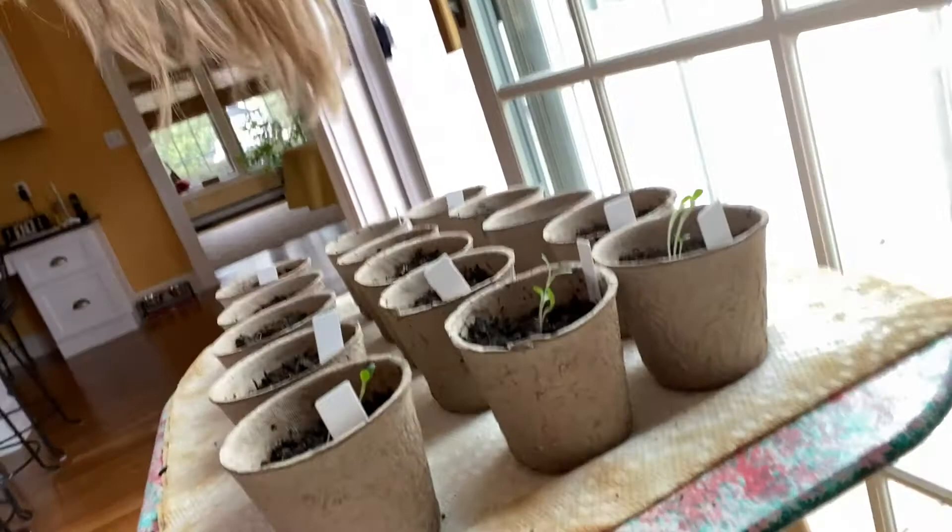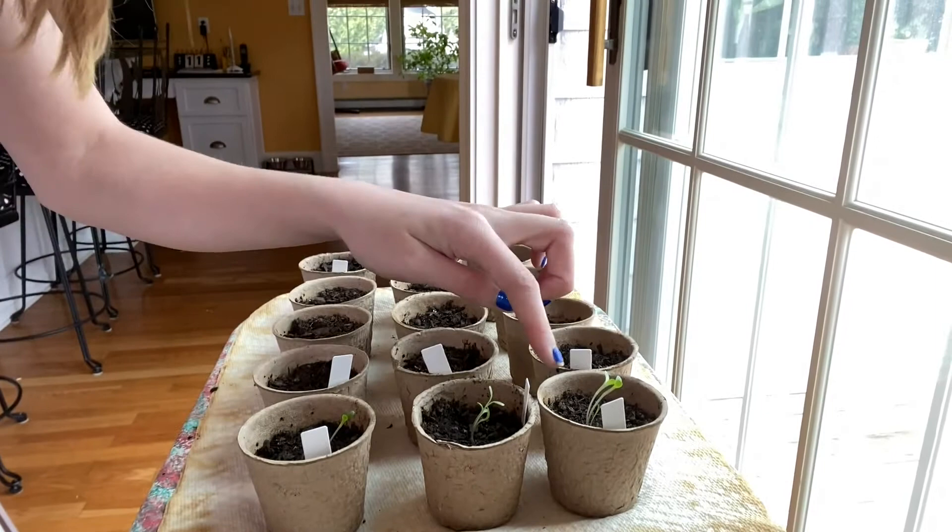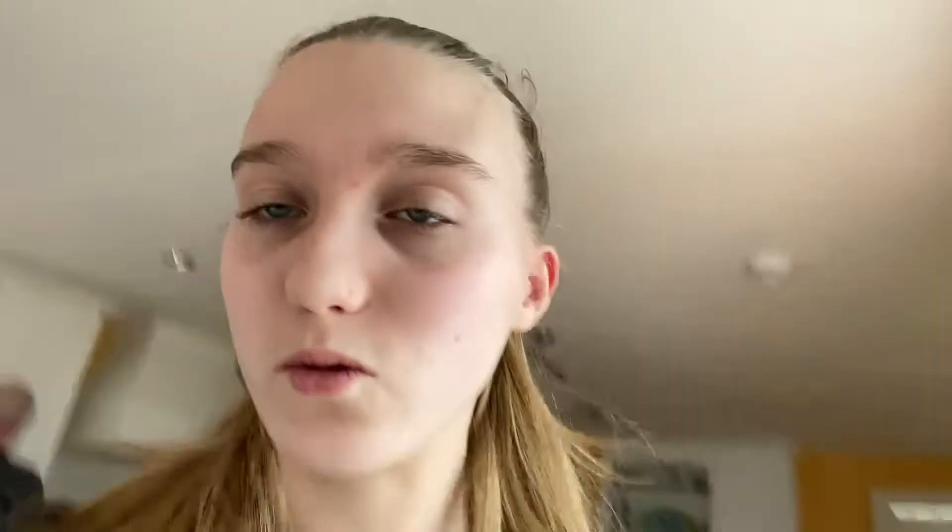Quick update on my plants because they are just shooting up. I don't know if you can see this but this is the lettuce — three lettuce plants. None of the other ones have started sprouting yet but these guys are literally multiplying every single day. They're at least another centimeter taller each day — maybe a little bit less, but still significant growth. I'll keep you updated in the next video.